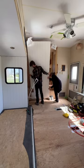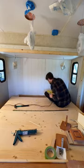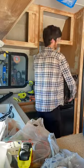A couple of other details that we added to the camper were things like the shiplap wall as well as adding it as backsplash in the bedroom. Then Tyler removed the microwave to prepare for the kitchen backsplash.